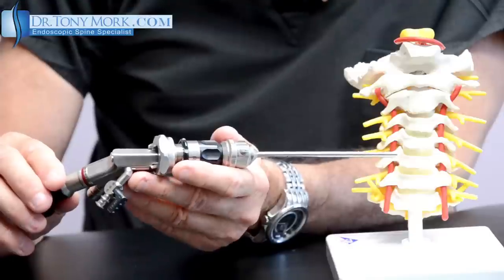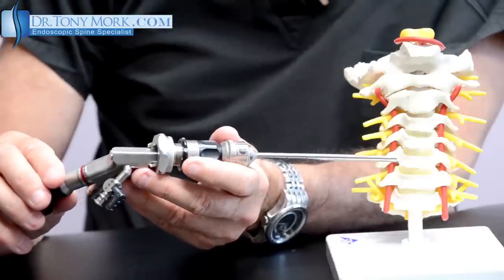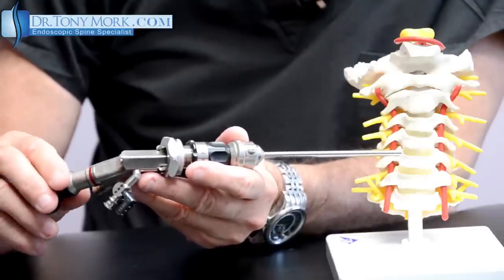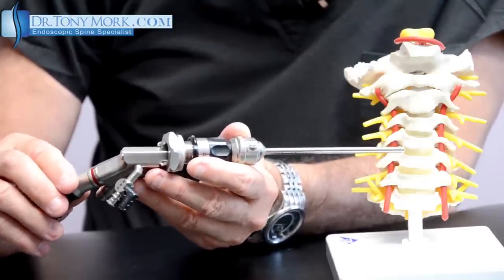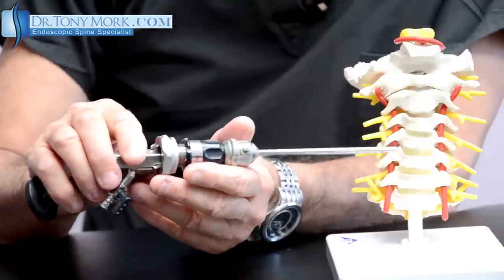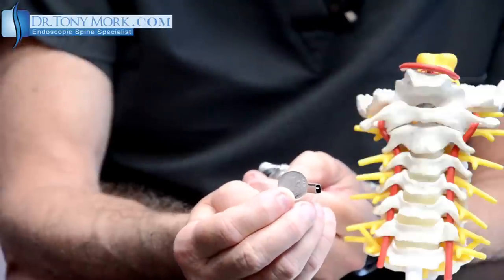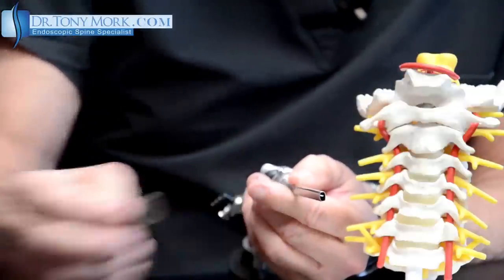Having the instrumentation be this small allows this type of procedure to be done under conscious sedation with really minimal discomfort. A patient can leave within usually 40 minutes to an hour after the procedure. You can see the incision is between an eighth and a quarter of an inch maximum — look at it compared to the dime, how small this is. So this is an easy outpatient procedure that really replaces the fusion-type operation with its significant increase in morbidity and long-term recovery.